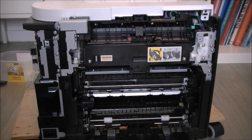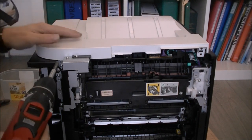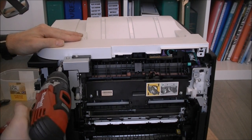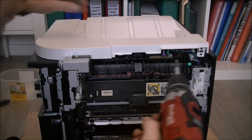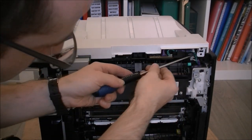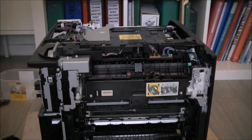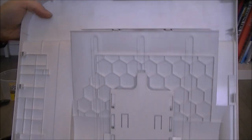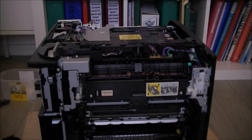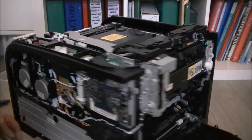I can actually undo the top cover now, which will be interesting to look at. One screw here, and in fact that is all, because I already removed the clips over it. Top cover piece — one more giant piece of plastic. And we have a view of the laser engine and more electronics.